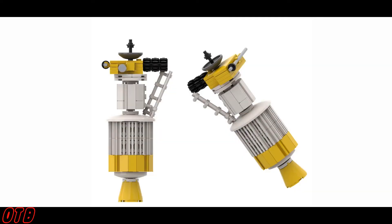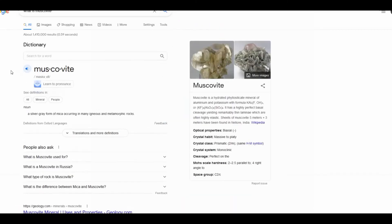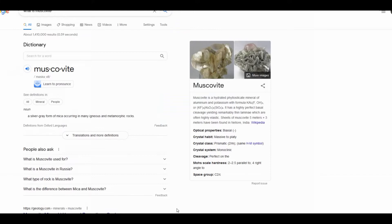We have a good variety of mocks to show you today, so let's get started. First off is a guy who makes a ton of wonderful space mocks — his name is Muscovite. This mock that I've been showing off in the background is the Ulysses spacecraft in 1/70th scale, and if it looks familiar, that's because LEGO just recently announced a VIP reward of this exact spacecraft.